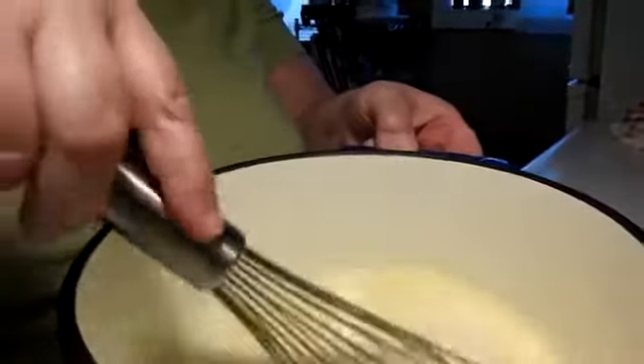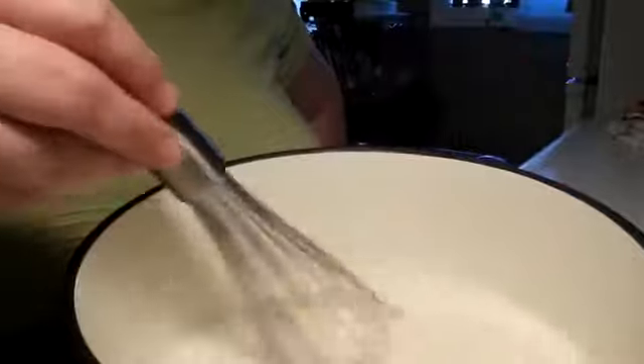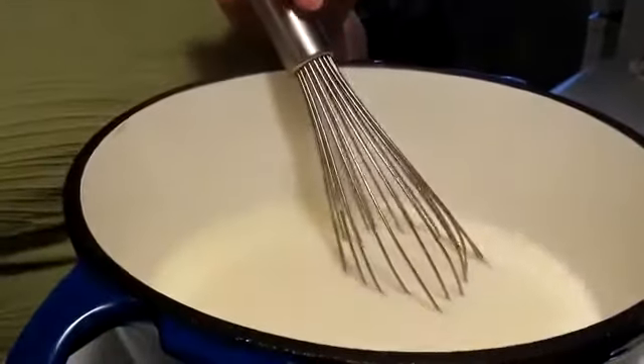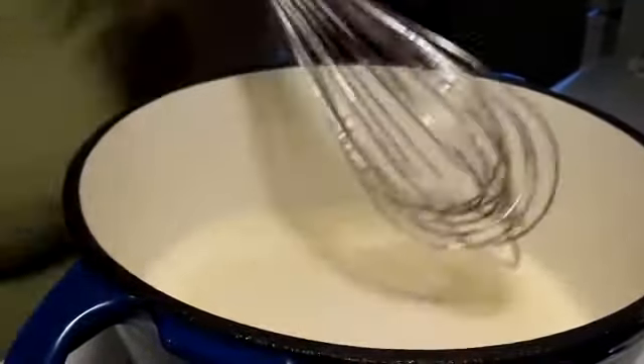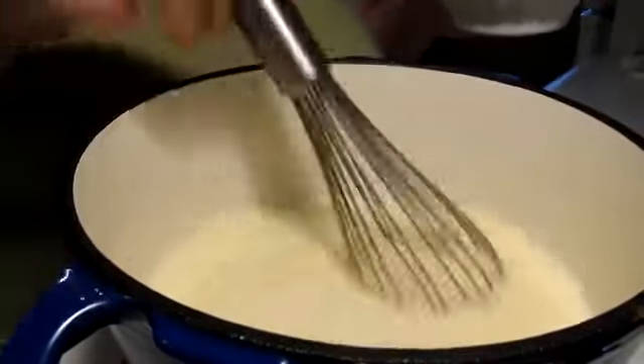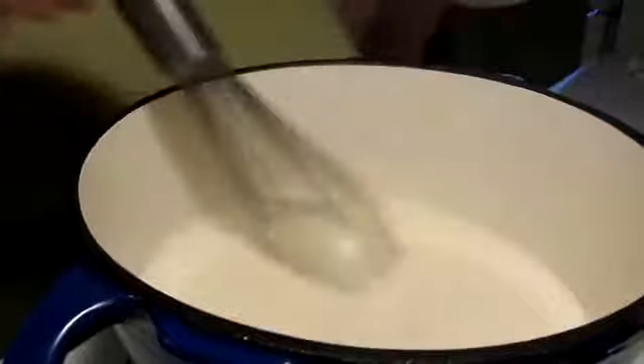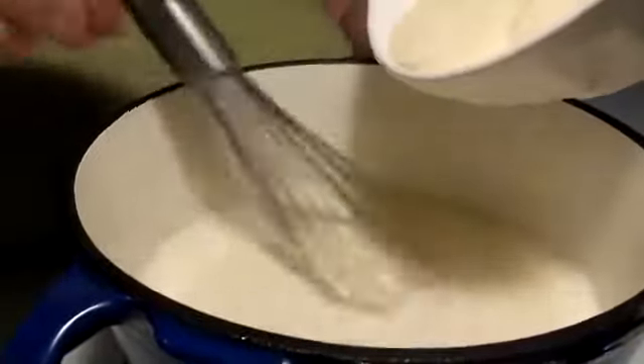I wanted to show you my milk mixture. I added the sugar, and I also added one tablespoon of vanilla extract. What I'm going to be doing next is adding my farina, and then removing it from the heat. I also added the half a cup of butter. So the half a cup of butter, the sugar, and the vanilla extract are all in here. Now I'm going to slowly add the farina.